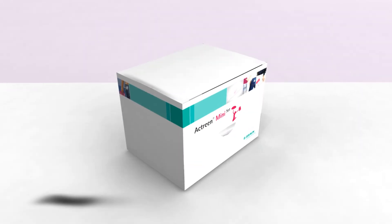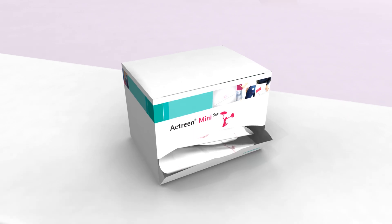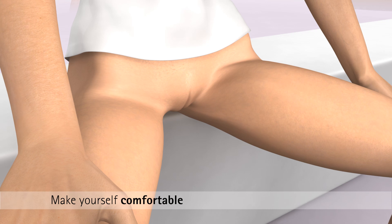Prior to starting the catheterization, always wash your hands thoroughly, adjust your clothing as necessary, and get yourself in a sitting position and make yourself comfortable.